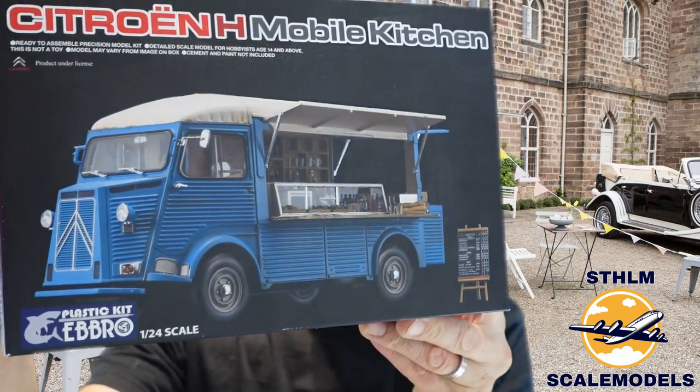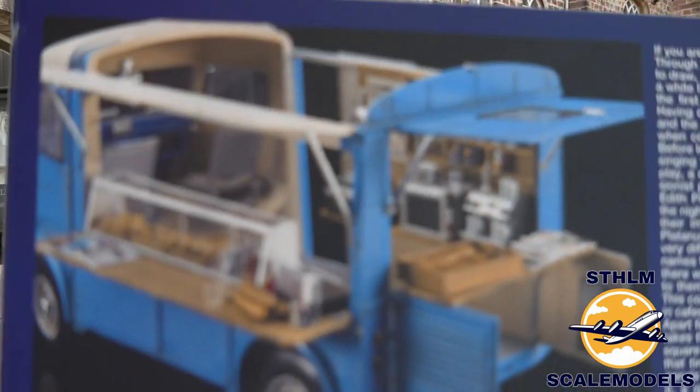I bought this kit — it's a used kit from the manufacturer Edbro. I checked them up on Google and they seem to do quite good scale models with nice details. This time we're going to build a car: a Citroën H with a kitchen. On the box art you can see the kitchen inside, and there are even baguettes, buns, and a coffee machine. This will be really nice to build.